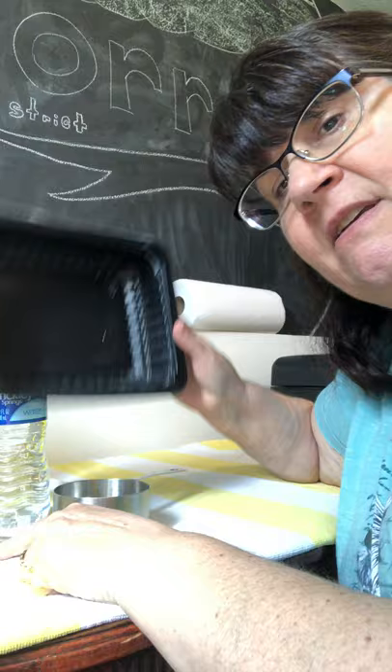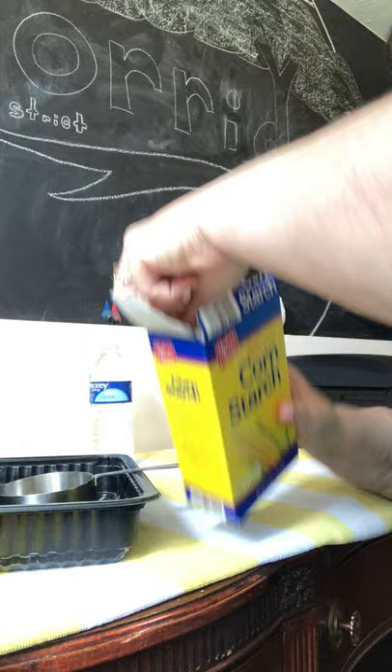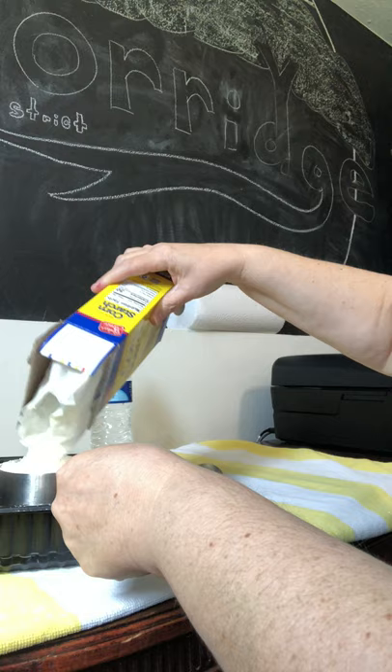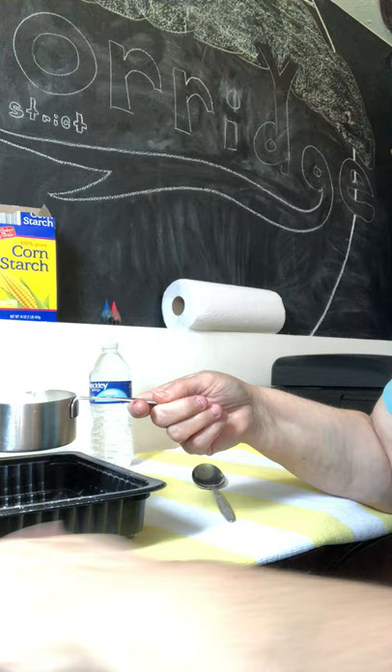So we're gonna start off by measuring our cornstarch. This is a great thing to play outside because it can get messy, and it is a lot of fun to make — just something to feel and touch. I used to make it with my kids outside all the time in the summertime, but you can obviously do it inside too. So here's my container and I'm putting in one cup of cornstarch.